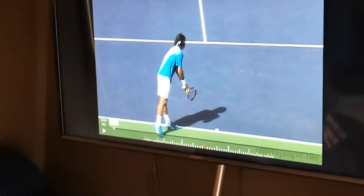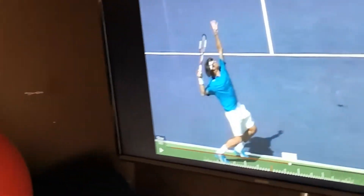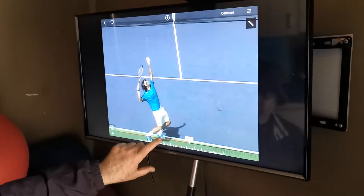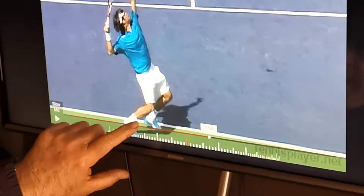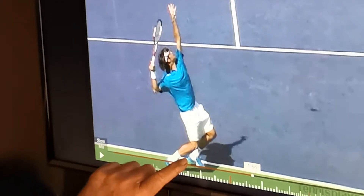When you see this from the back — here's trophy position from the back. So the first thing that you see with the server is the positioning of the feet. This toe is behind this heel. This toe is behind this heel.